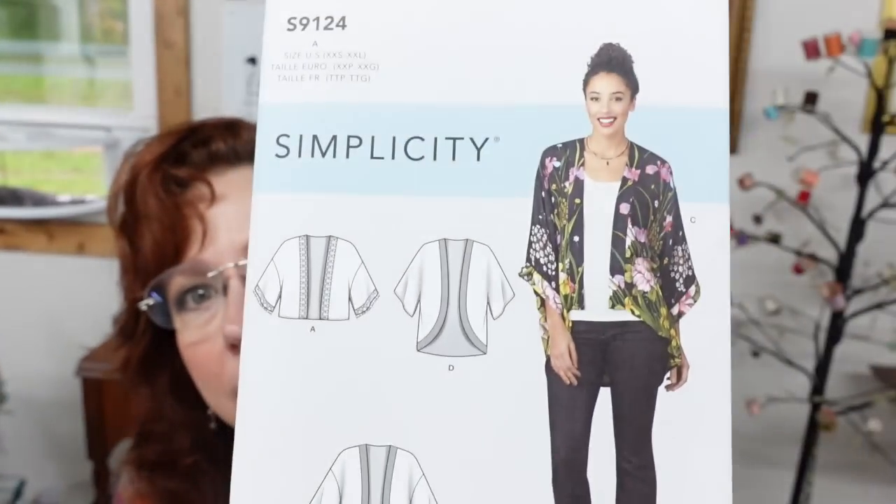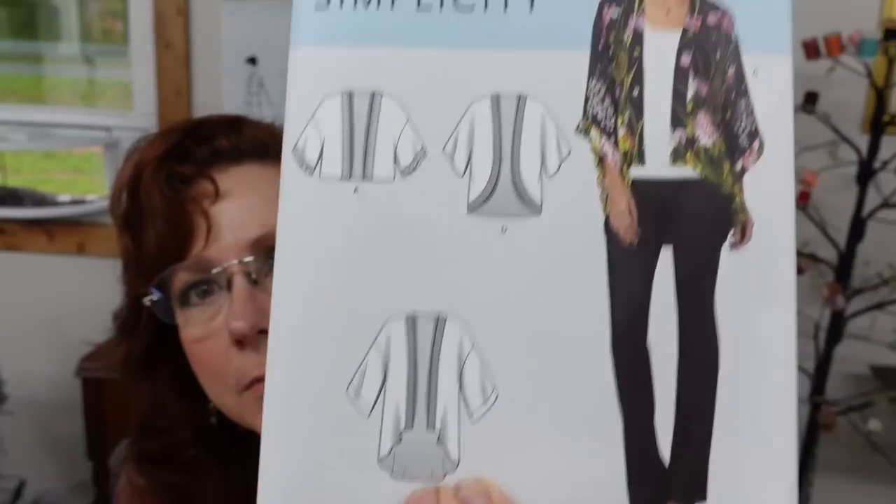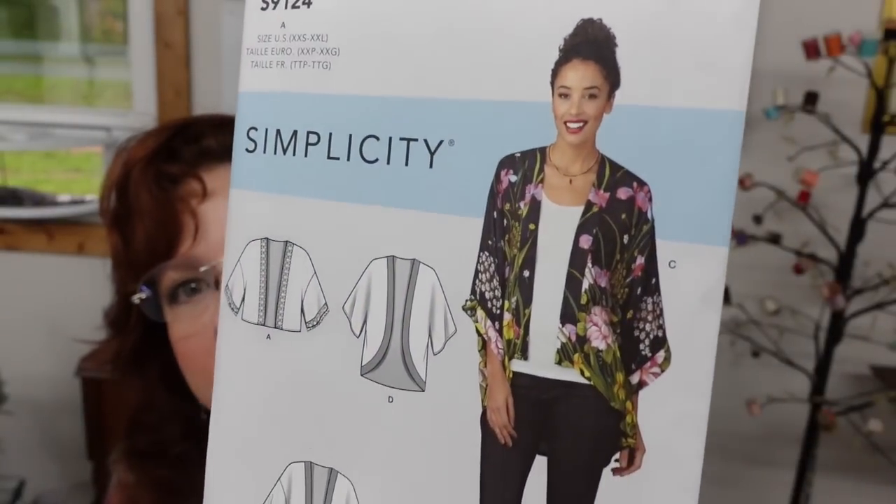Welcome back. I am going to be making a lightweight jacket today — it is this one down here, which looks very similar to what the model is wearing. Kind of hard to tell because of the busy fabric, and I'm going to use a busy fabric too.